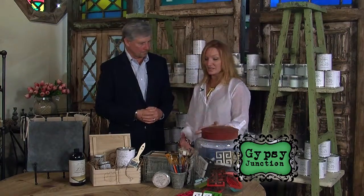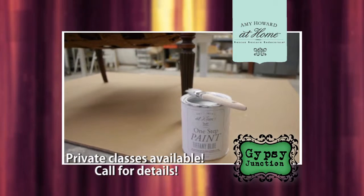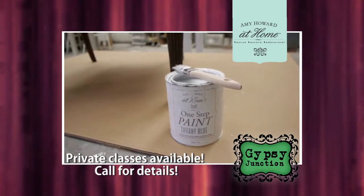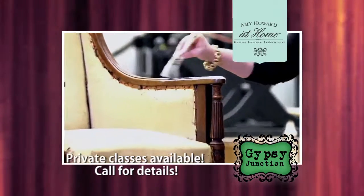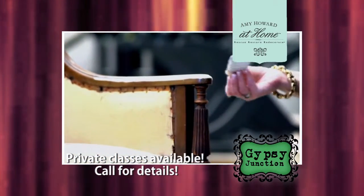You have a paint called the One Step Solution. The One Step Paint is a wonderful product from the Amy Howard at Home line. It's probably her most popular because it is very simple to use — you simply wipe something down with mineral spirits, paint it, and wax it. There's no sanding, no priming.